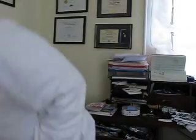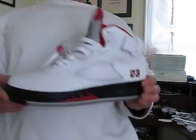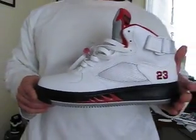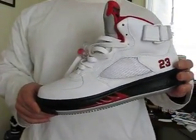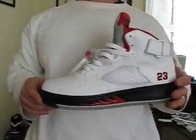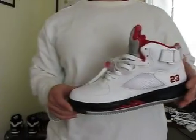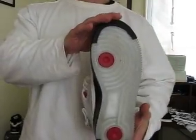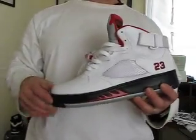Hey, what's up YouTube. I'm just gonna share with you a few kicks that I've got. First one here is the Air Force One Fusion 5, the white-red colorway. Got it on Friday — that was March 20th. These are supposed to drop in June and I got them a little early, as you can see.